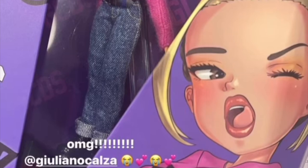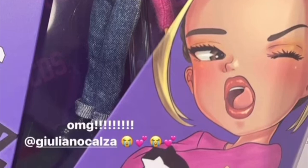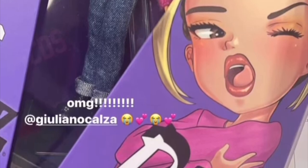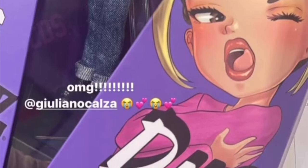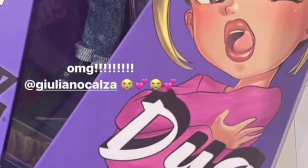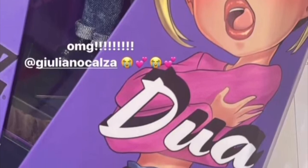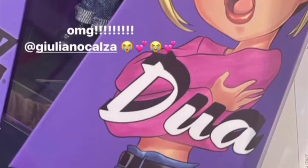It seems to reference her album Future Nostalgia — really good album, by the way. The doll looks so good: the pullover, the pink, her hair, her jeans. I feel like if they actually released this doll it would be a hit. I'm confused about what's going on — is this a three-way collaboration between Dua Lipa, GCDS, and Bratz?